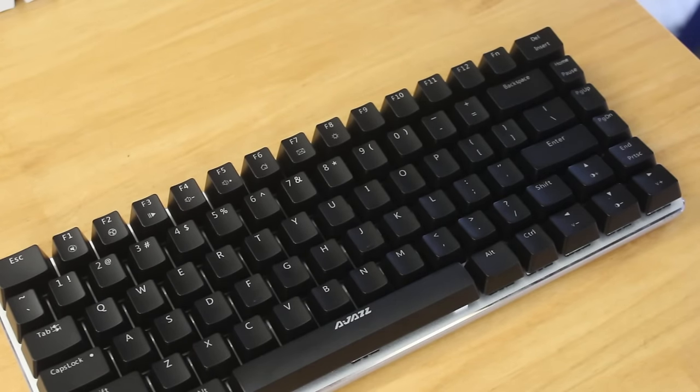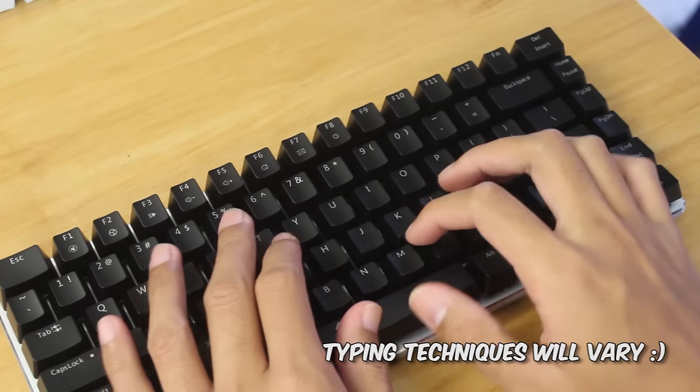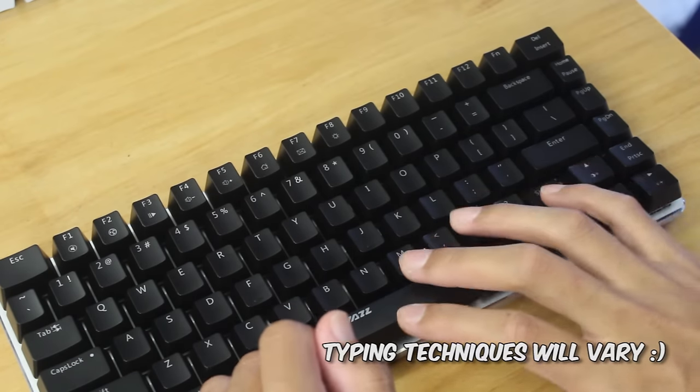And more importantly, a standard Right Shift. I typed this review using this keyboard and I constantly hit the Up Arrow key when attempting to hit the Right Shift key to type that percentage symbol.